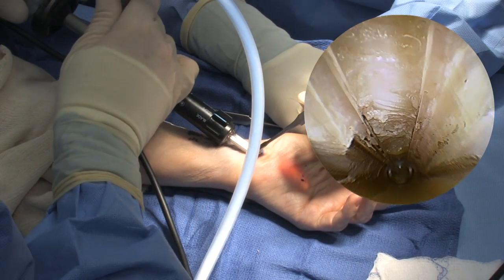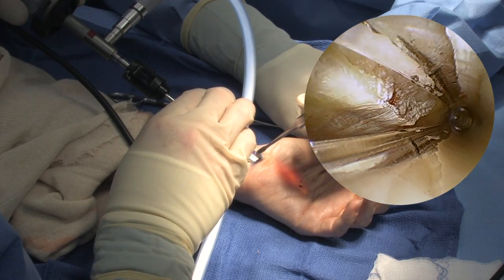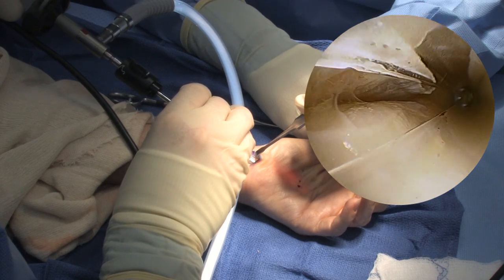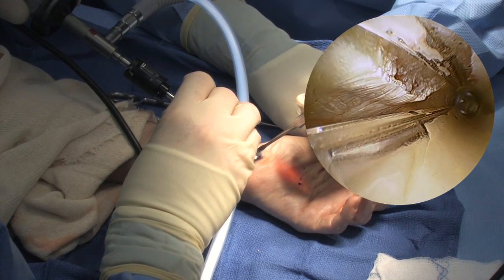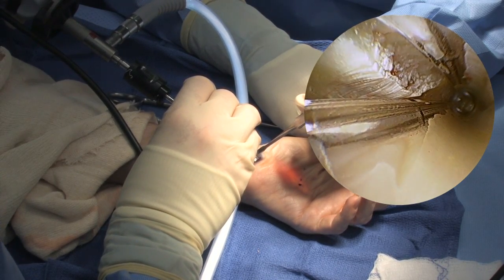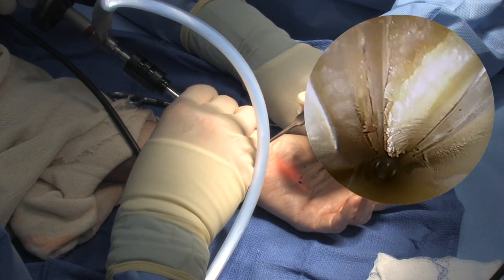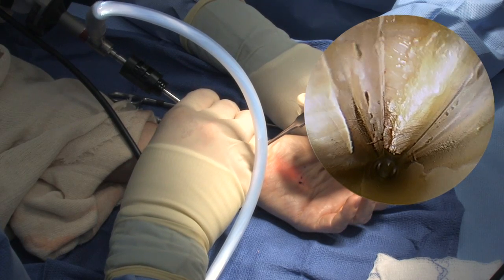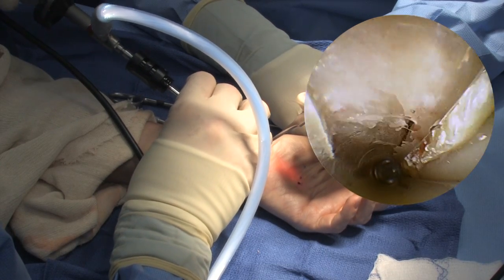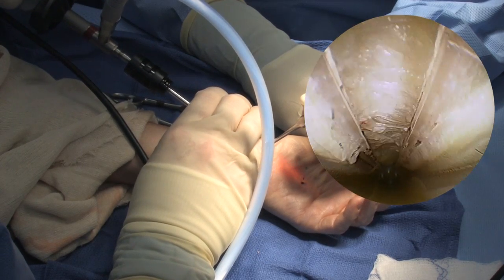The nice feature about the clear cannula is that I can go back and visualize radially — that's where our median nerve is going to be located. You can actually visualize the median nerve over on this side. You can see that I have a nice radial leaflet from the transverse carpal ligament, and I do take a picture of that. I can also spin it back ulnarly and look to make sure that the leaflet here has also been incised. You can also look down and look at the flexor tendons. You can see you have a nice wide area here that has been released.